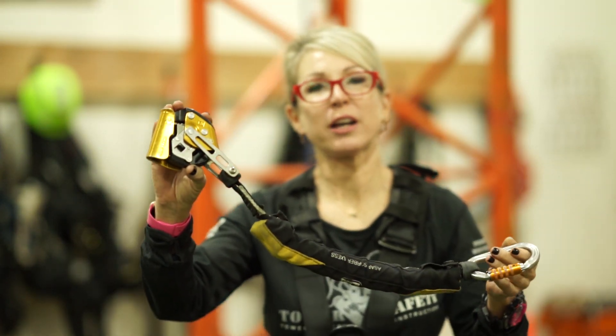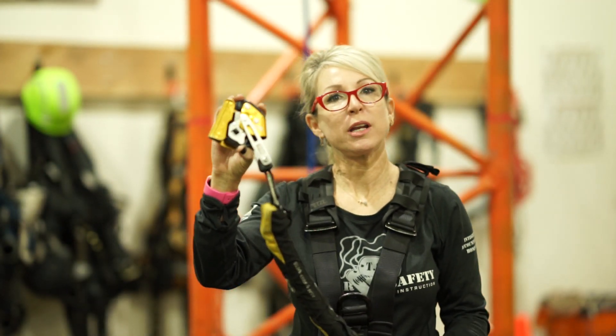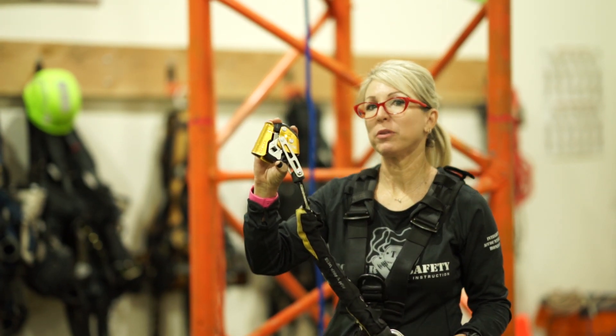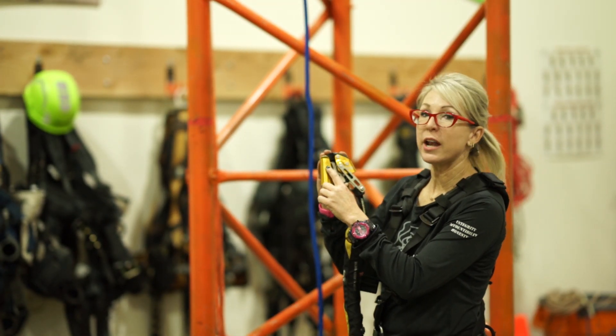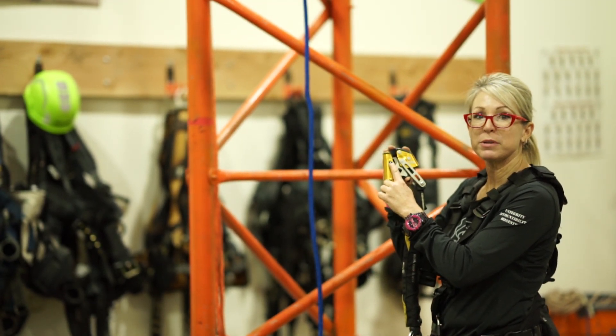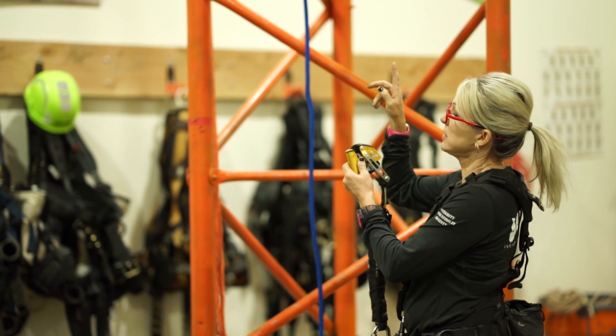Welcome to Tower Safety Gear Talk. In today's episode we're going to talk about how to load your ASAP lock. This ASAP lock has an arrow on it showing how to load it to your anchor — the arrow pointing up goes to the anchor. In today's episode, our anchor is our tower.